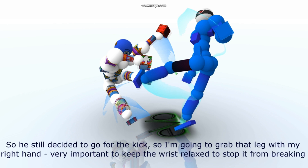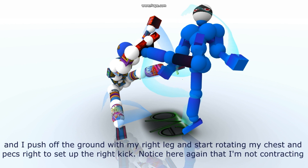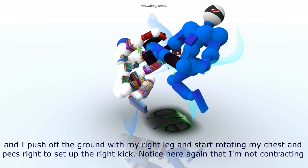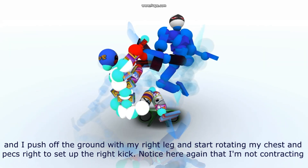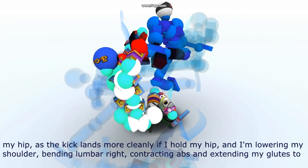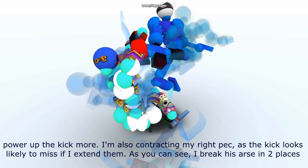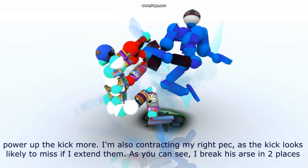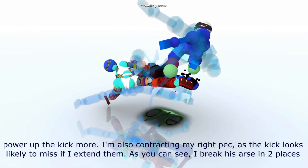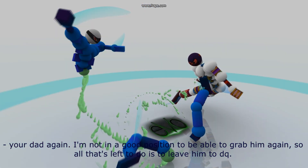So he's still decided to go for the kick, so I'm going to grab that leg with my right hand. Very important that I keep the wrist relaxed to stop it from breaking. And I push off the ground with my right leg and start rotating my chest and pecs right to set up the right kick. Notice here again that I'm not contracting my hip as the kick lands more cleanly if I hold my hip. I'm lowering my shoulder, bending lumbar by contracting abs and extending my glutes to power up the kick, also contracting my right pec as the kick looks likely to miss if I extend it. And as you can see, I break his ass in two places. I'm not in a good position to grab him again, so all that's left to do is leave him to DQ.